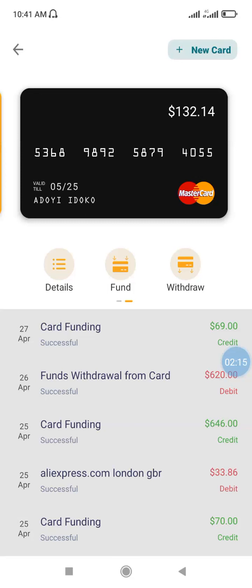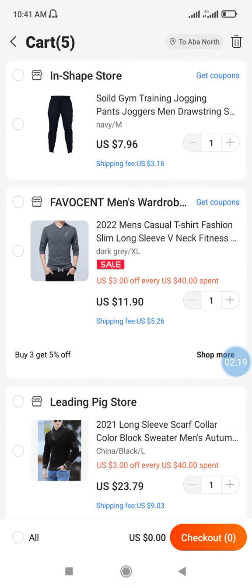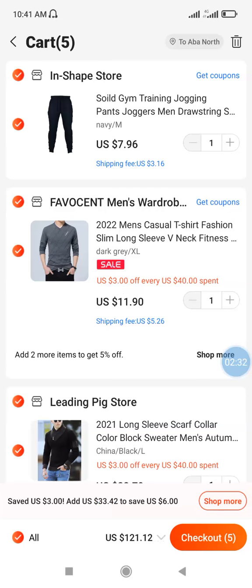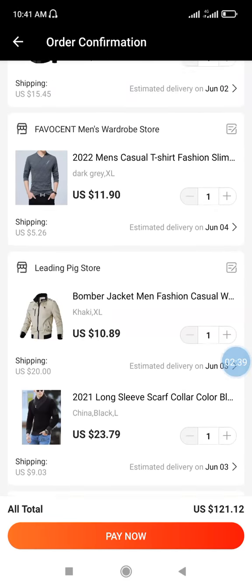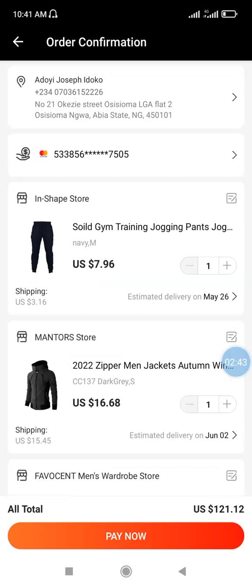Having funded your Bata dollar wallet, go to AliExpress. I've already made some selections — they are all fabric materials. I'll group them, select all of them, and check out. These are the items I want to buy.